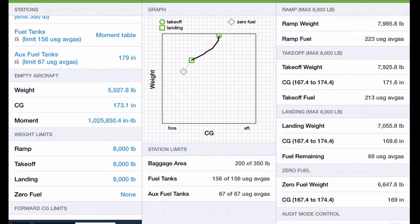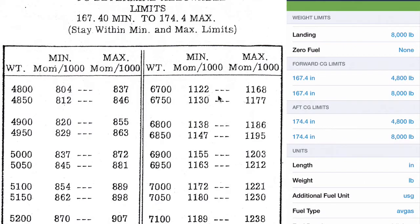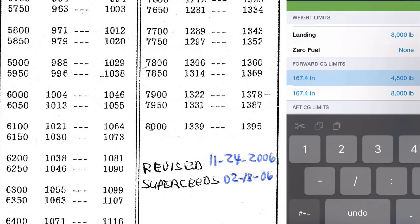Next we enter the empty weight and CG for the airplane. If I put the moment in from the sheet it'll automatically calculate the CG, or if I put in the CG it'll calculate the moment — ForeFlight helps you with that. We also enter weight limits for ramp and takeoff weights, landing weights, and then the actual CG limits. To set the forward CG limit, we go back to the chart and take the lower weight divided by the lower minimum moment value to get the first point, then come down to maximum weight and get the forward CG at that weight.